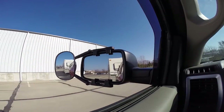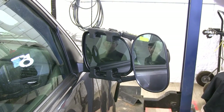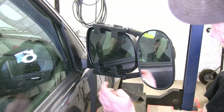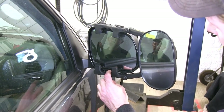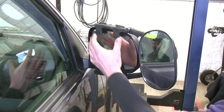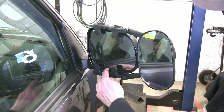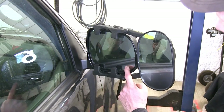We have a mirror installed on the passenger side — we'll take a quick look at it. On this side, you have two hooks here and here that catch the edge of a factory mirror, and also on top as well. That's what gives a grip on this side of the mirror, plus there's enough clearance on the inside so you can move your original mirror as well.